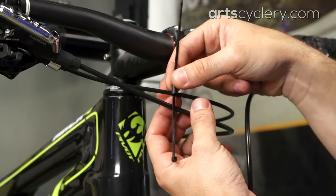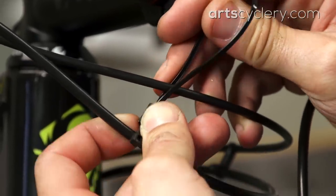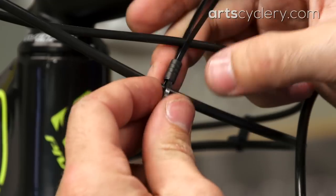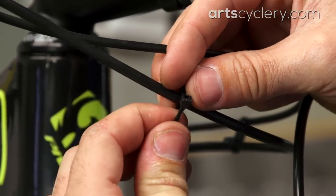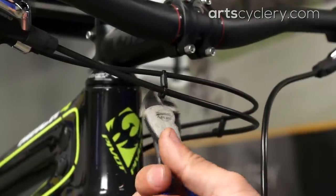Once that's determined, place the ferrule in between the housing, loop the zip tie around the upper housing section, then feed the zip tie back down through the ferrule once more. Now, loop the zip tie around the lower section of housing and tighten the zip tie around it. Trim the tail off the zip tie and you're done.